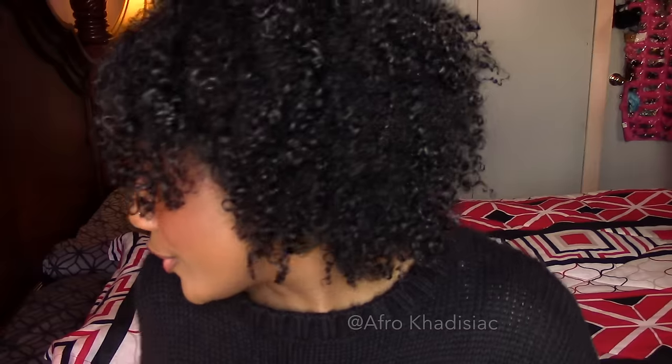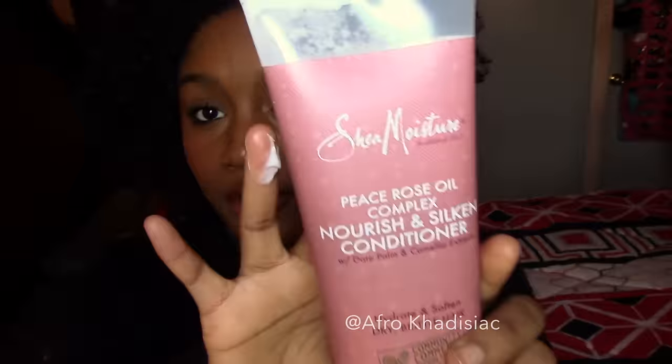Thank you guys so much for watching. I hope this was helpful — if it was, please give it a thumbs up. Comment below and tell me if you've tried this product or anything from this line. Shea Moisture scents are really hit or miss — the Jamaican Black Castor Oil line didn't have the best scent, but some of their other lines smell really good. Also, I forgot to mention: this is part of community commerce — 10% of their sales goes to community commerce programs, which is really great. Please like, comment, share, and subscribe, and I'll see you in my next video!